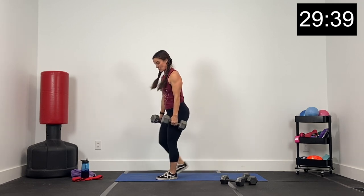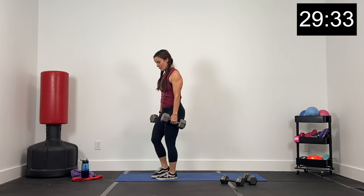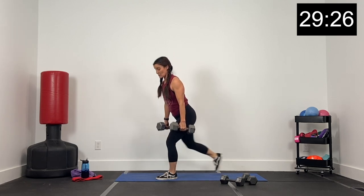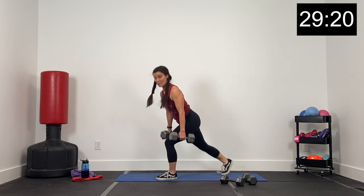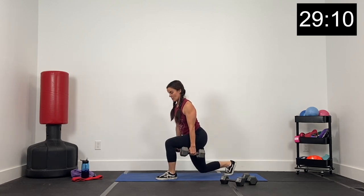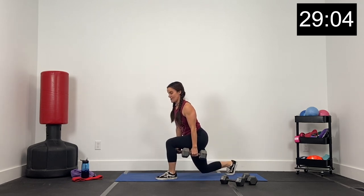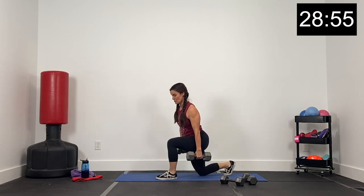Right foot is grounded — pressing that right heel into the floor. Watch that right knee, don't let it slide out over your right toe. Inhale, exhale as you come up. We've got about 20 seconds left — keep your chest up, core tight. Inhale, exhale as you come up. Here we go, 10 seconds. Then we're going to set our dumbbells down. Let's get a couple more — five, four, three, two, and one.